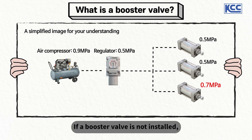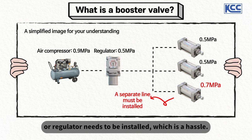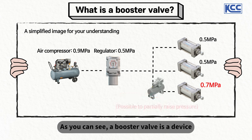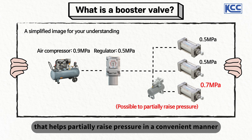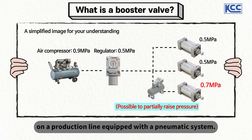If a booster valve is not installed, either a separate air compressor and piping, or a new regulator needs to be installed, which is a hassle. A booster valve is a device that helps partially raise pressure in a convenient manner in cases where you need high pressure only for certain processes on a production line equipped with a pneumatic system.